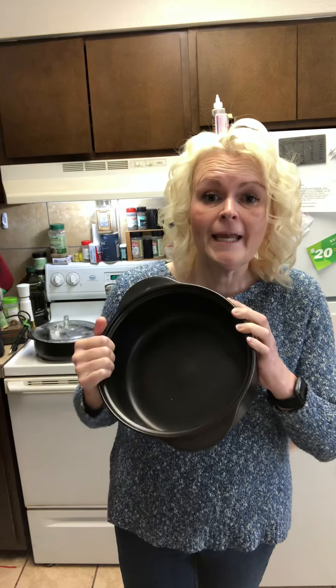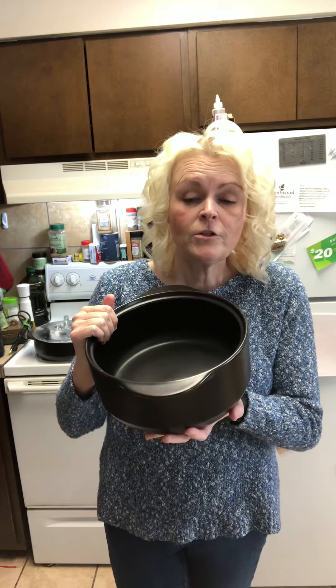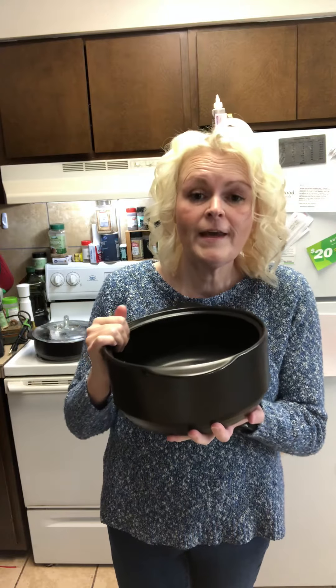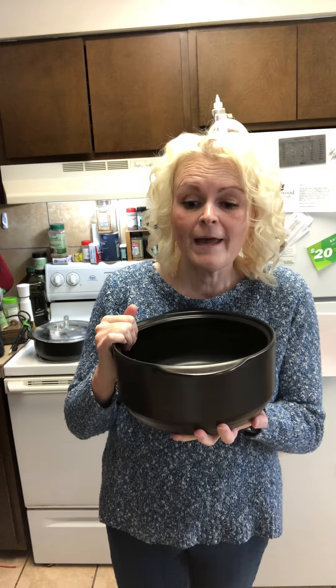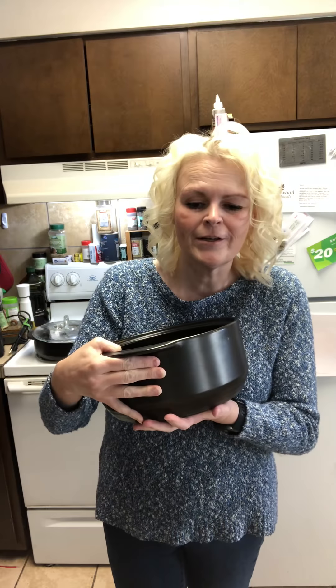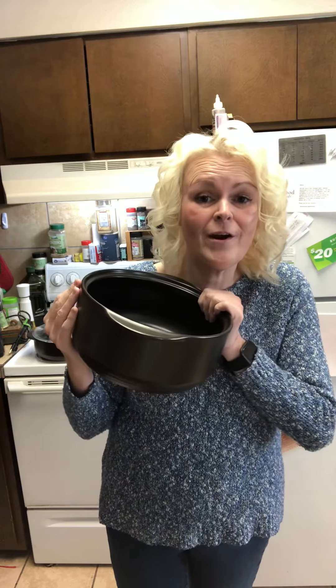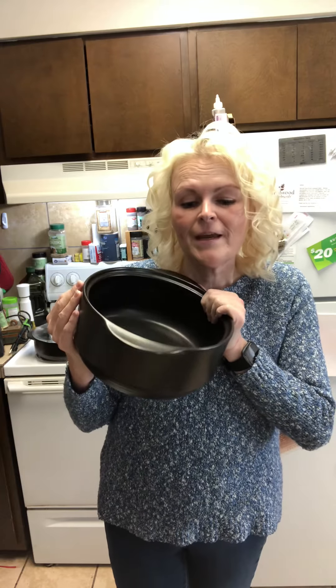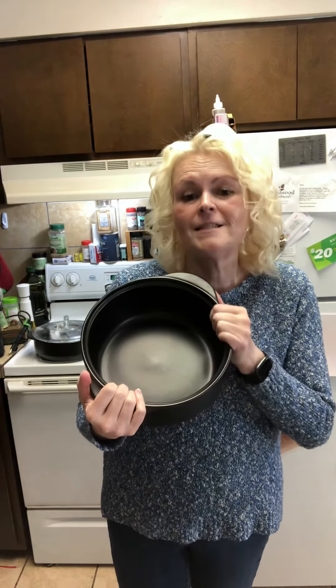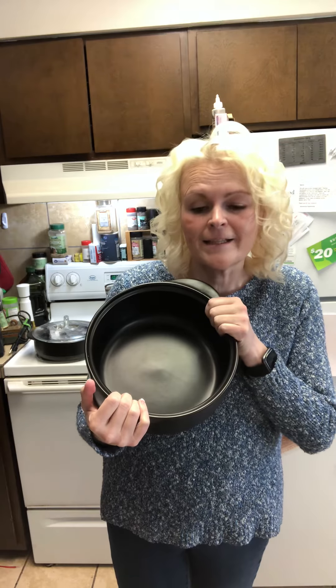You can put the Rock Croc on any heat source — that includes the stove, the oven, the microwave, under the broiler, and on the barbecue grill. And when you are done, you can put this baby in the fridge or the freezer. And of course it is dishwasher safe and easy to clean up.